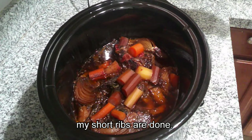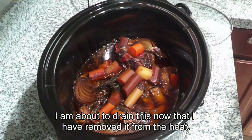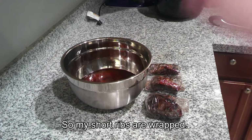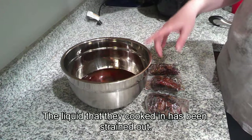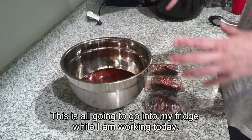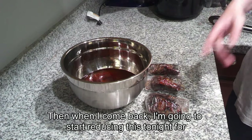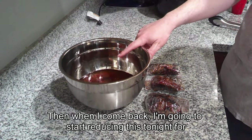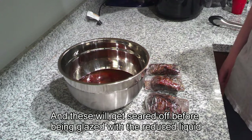My short ribs are done. I am about to drain them now that I have removed them from the heat. The short ribs are wrapped and the liquid they cooked in has been strained out. This is all going into my fridge while I work today. Then when I come back, I'm going to start reducing the liquid tonight for dinner, and the ribs will get seared off before being glazed with the reduced liquid.